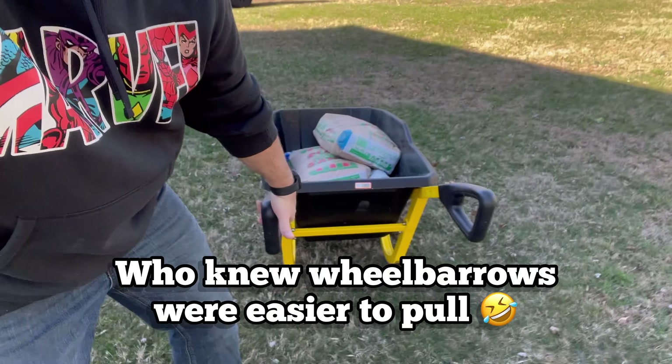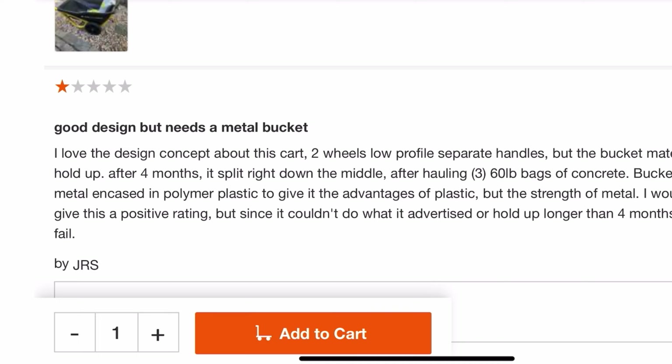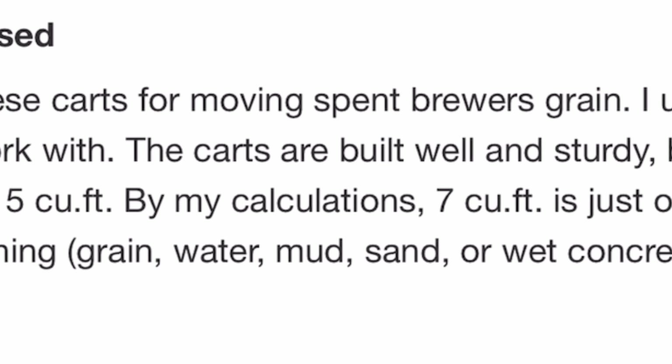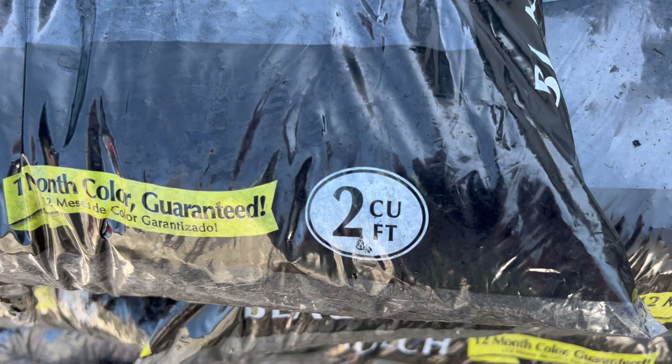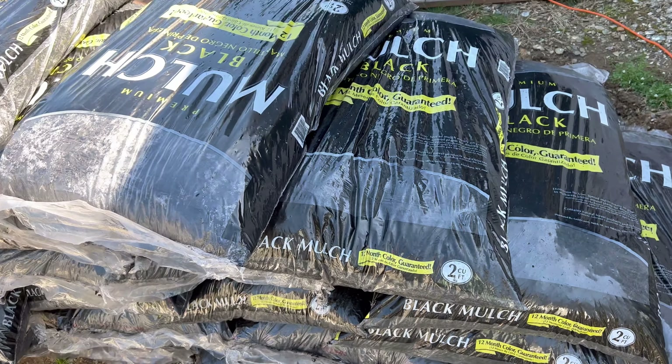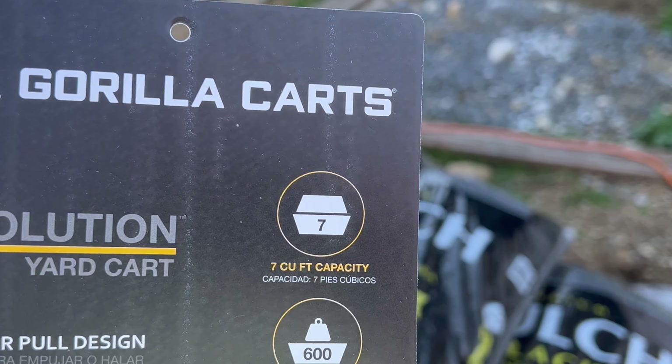I'm going back and forth here. The loop handle is actually kind of cool because instead of pushing it I can pull it one-handed, even with about a hundred pounds of sand and dirt in here. I was reading comments on Home Depot's website and people had an issue with it being advertised as seven cubic feet when they think it's only six. The best way I can show you is by opening three bags of mulch — each two cubic feet — and filling this thing up. In theory I should be able to fit three and a half bags with no problem if it really is seven cubic feet. We'll see.